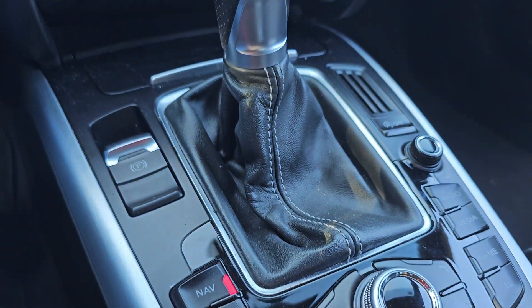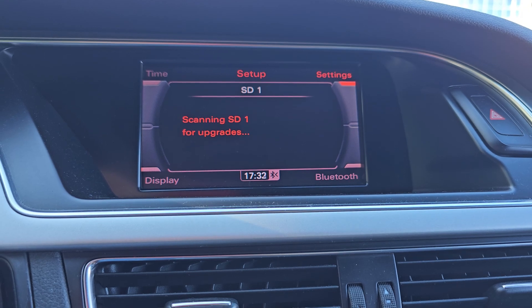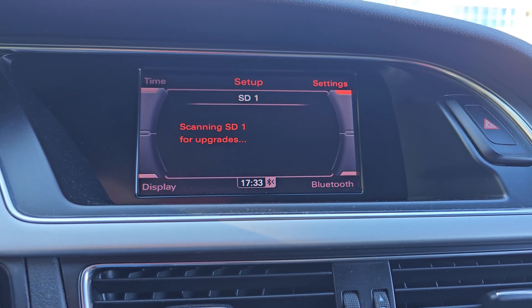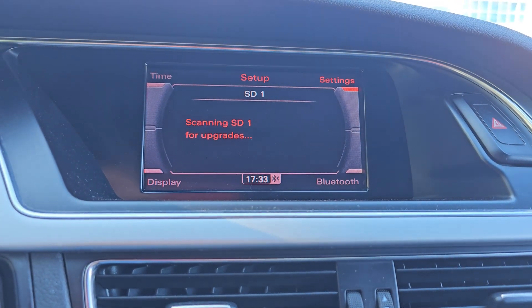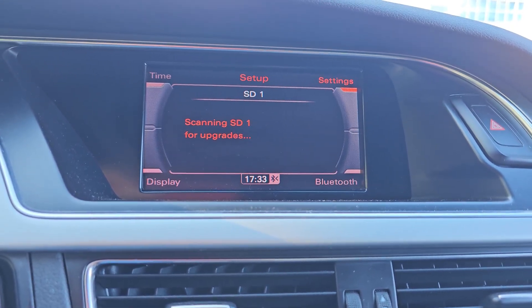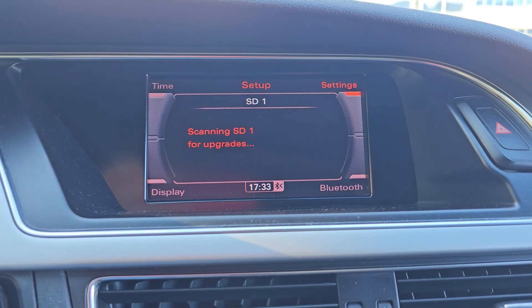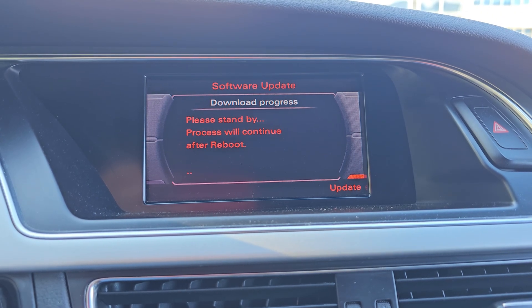Press Nav and wait for the system to recognize the card and prompt you for a map update. Select Yes, wait again, then press Update. Let the installation finish.